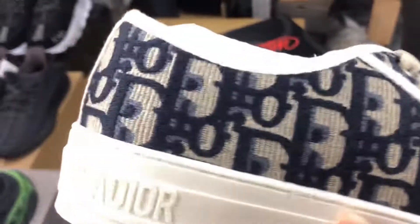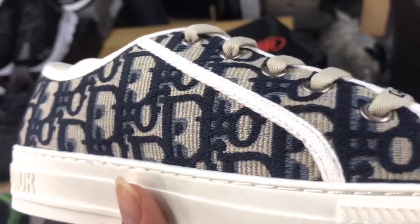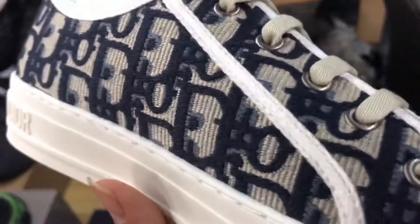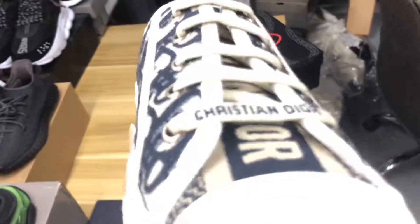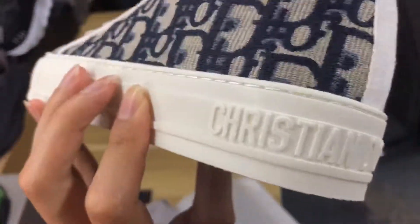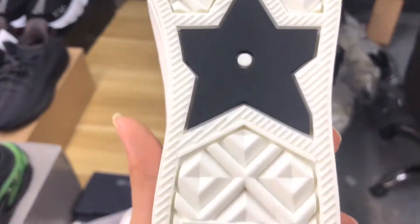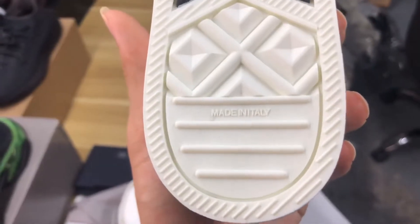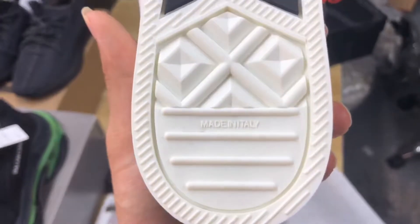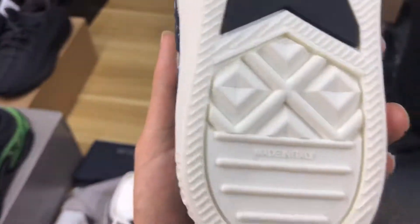I can say you cannot find other sellers with similar quality, because my workers are all professional — the best in the world. Let me show you the bottom of the shoes. And look — 'Made in Italy.' I find other sellers' products don't have this. The 'Made in Italy' characters — you should remember it.